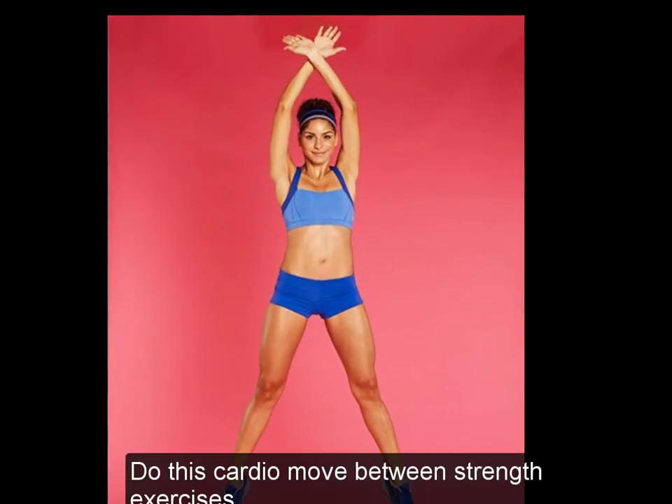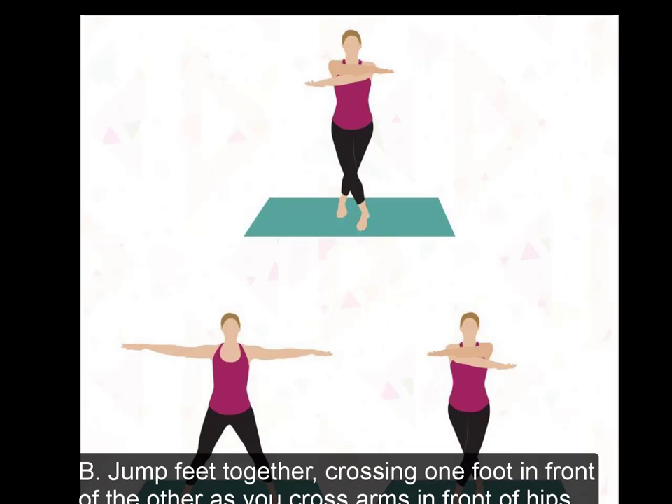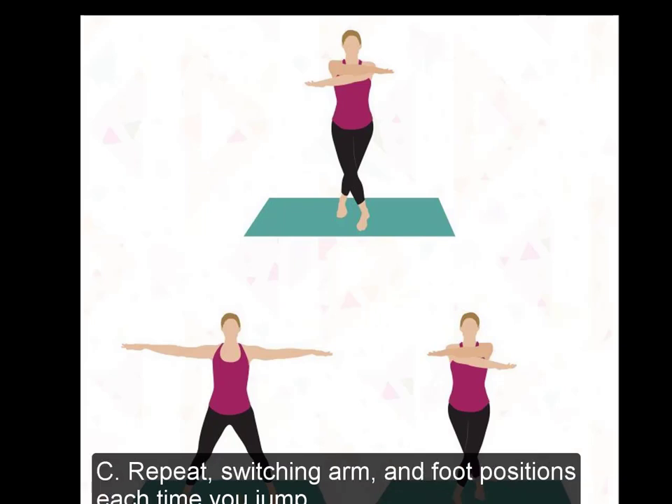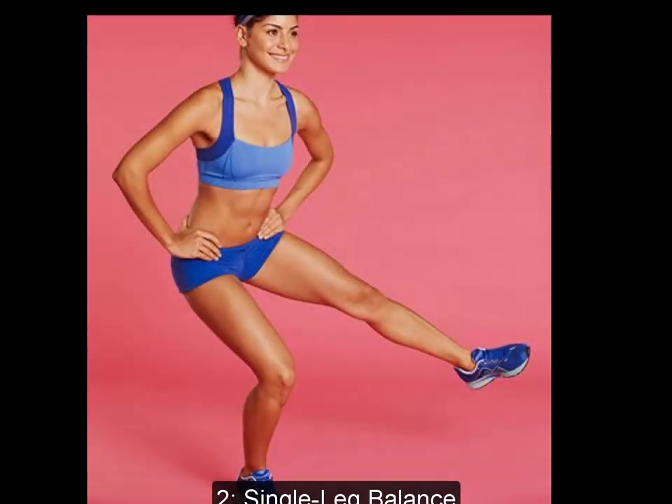1. Cross Jack. Do this cardio move between strength exercises. A: Stand with feet hip-width apart, arms at sides. Jump feet wide as you raise arms overhead, crossing one wrist in front of the other. B: Jump feet together, crossing one foot in front of the other as you cross arms in front of hips. C: Repeat, switching arm and foot positions each time you jump. Continue for 30 seconds to one minute.